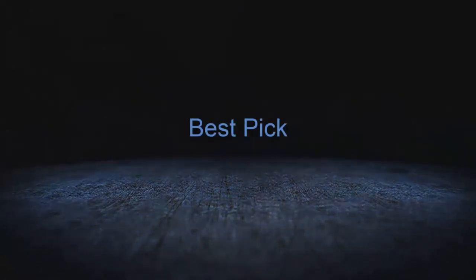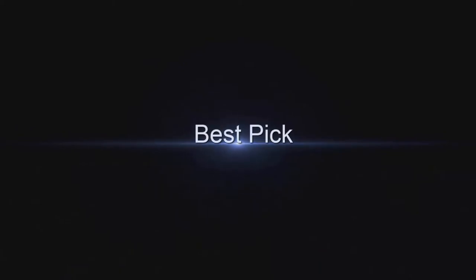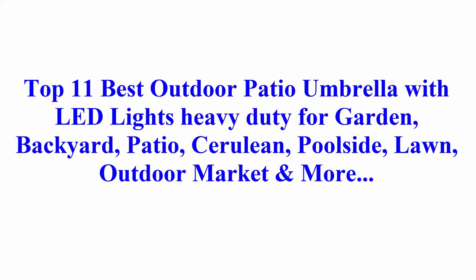Welcome to Best Pick. Top 11 best outdoor patio umbrellas with LED lights, heavy duty, for garden, backyard, patio, poolside, lawn, outdoor market, and more.